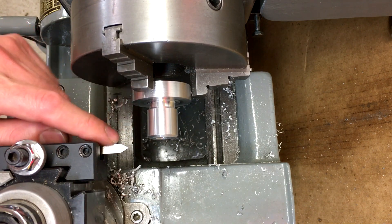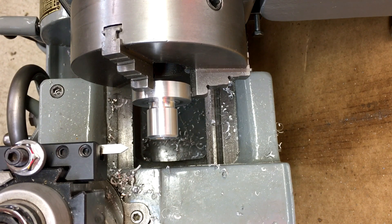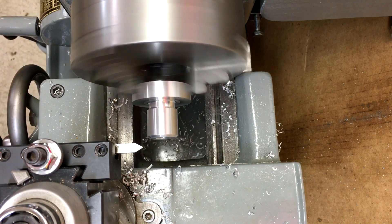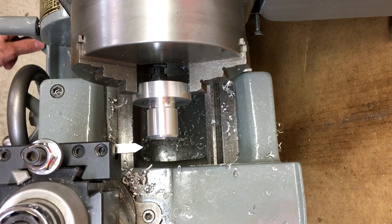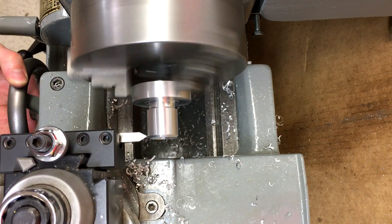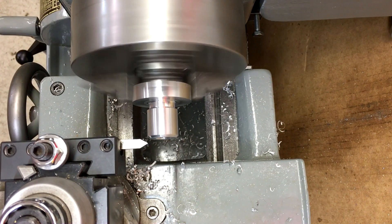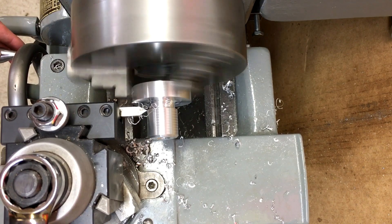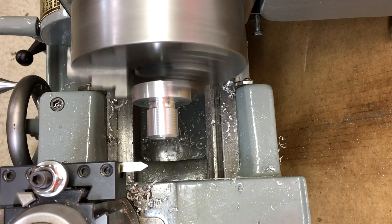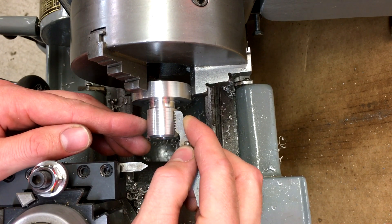Alright, this is all squared up. The other part is 14 TPI, so we're going to do a scratch pass, make sure we're set right, and then start threading.